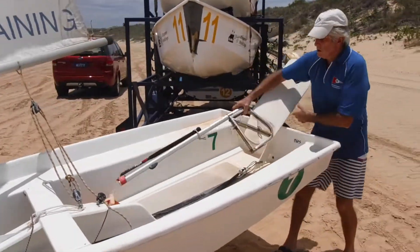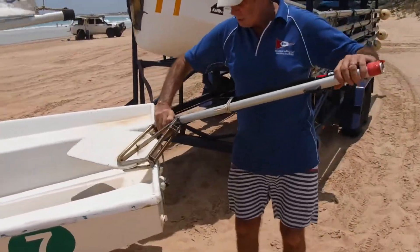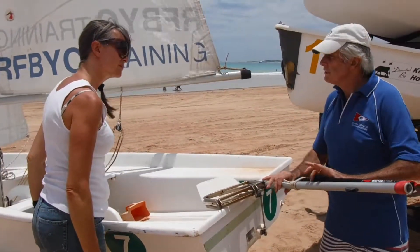The next important thing to put on is what we're going to steer with — our rudder. We have our rudder cassette, we have our rudder blade, we have our tiller, and we have our tiller extension. For the first two to three weeks of this course we will not be using the tiller extension; we will just be using the tiller.